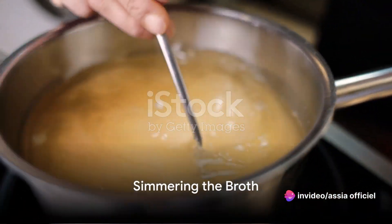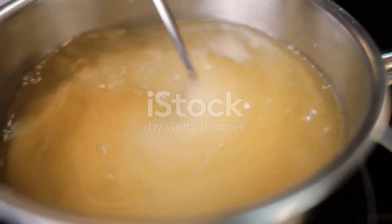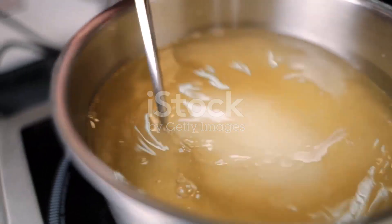Pour in a generous amount of white wine, followed by fish stock. Let the mixture simmer to marry the flavors, creating a broth that's both aromatic and flavorful.